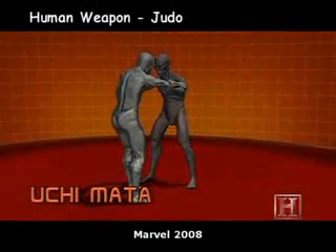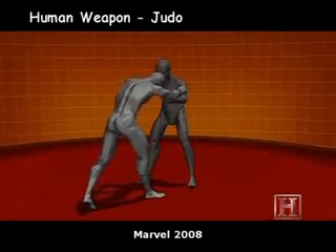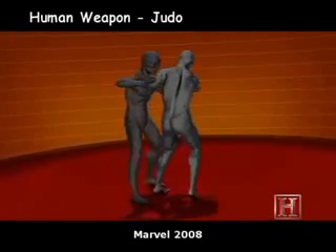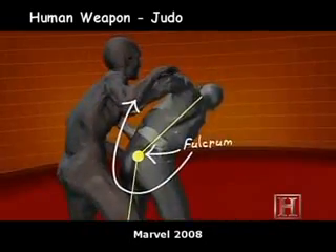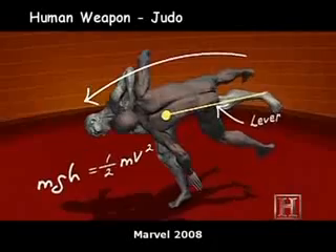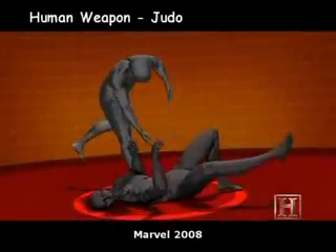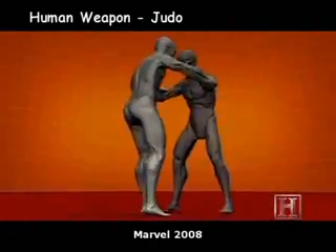The throw works just like a crowbar, where your leg is the lever and your hip is the fulcrum. The trick is positioning your body in just the right place. If you're just an inch off the placement of your thigh and hip, the amount of energy needed to throw an opponent can more than double. But performed correctly, Uchimata requires almost no energy, yet it can deliver up to 5,000 pounds of force.